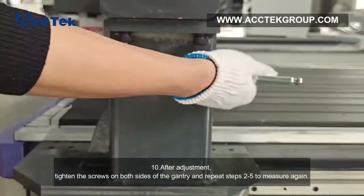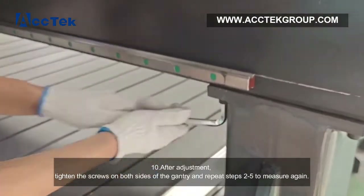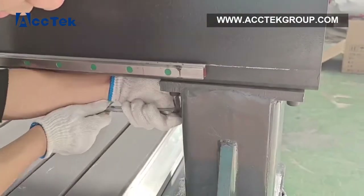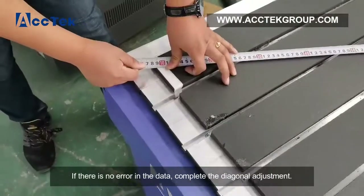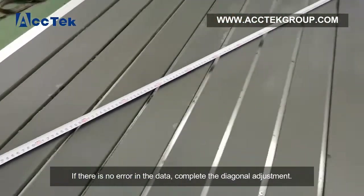Step 10: after adjustment, tighten the screws on both sides of the gantry and repeat steps 2 through 5 to measure again. If there is no error in the data, the diagonal adjustment is complete.